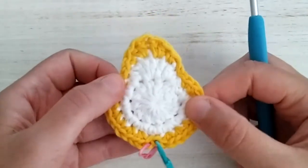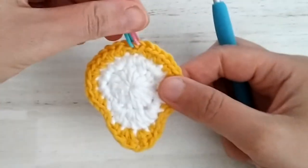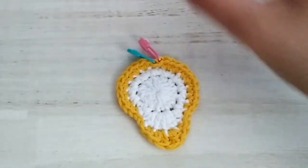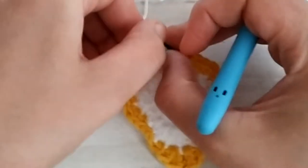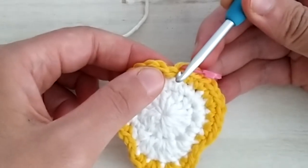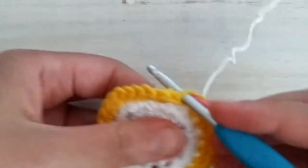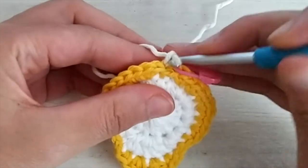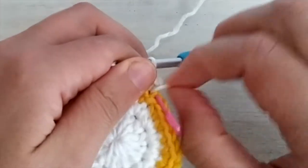Once all ends are woven in, we're ready for squaring the pear. Hold the pear upside down with the two marked stitches on top, and join the cream yarn. We join the cream yarn in the second marked stitch by removing the stitch marker, inserting the hook through the back loop only of that slip stitch, placing the yarn to the back, yarning over and pulling up a loop, then chain one to join. Single crochet one in that same back loop only.